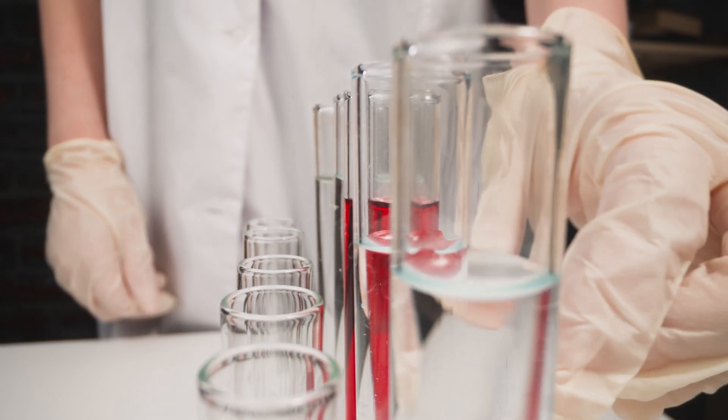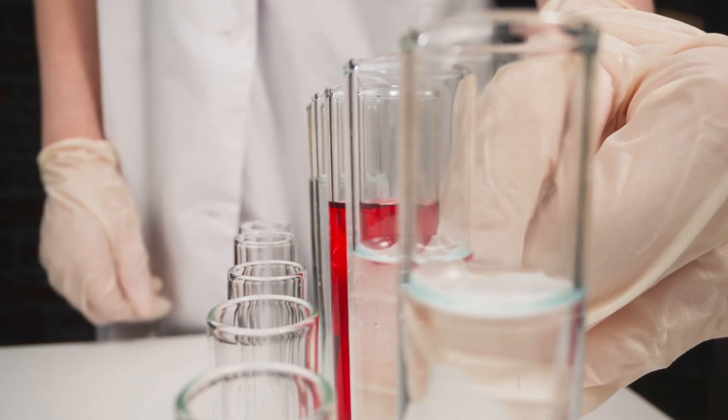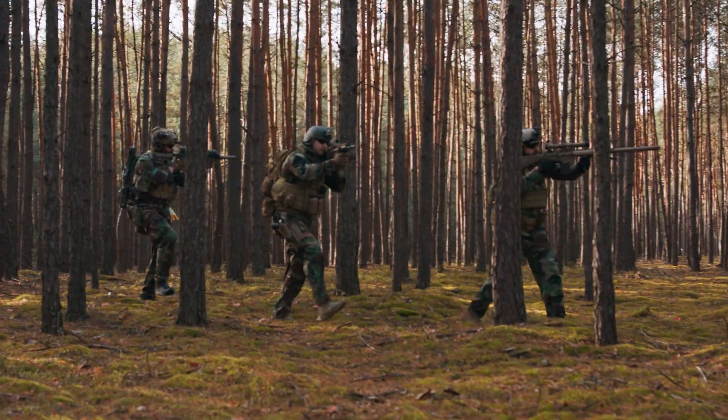Here at RMA, we recognize that building a plate to pass NIJ tests under strict laboratory conditions isn't the same thing as building armor that works in the real world. RMA overbuilds all of our armor to have multi-hit performance, whether it's lightweight 3A, level 3, level 3 plus, or even level 4. Your 1155, 1090, or 1192 plate is designed to save your life in an emergency. Nobody lives in a laboratory.